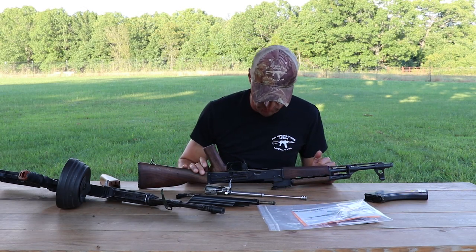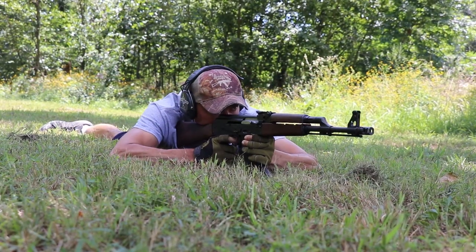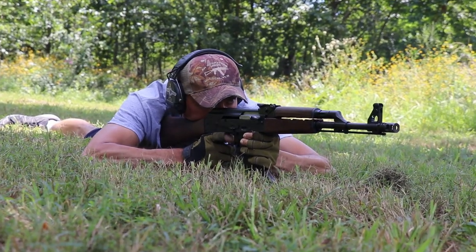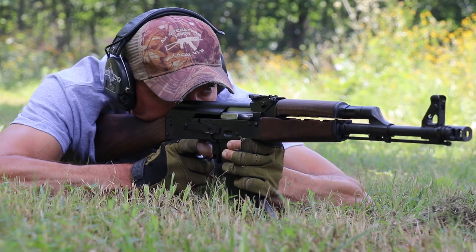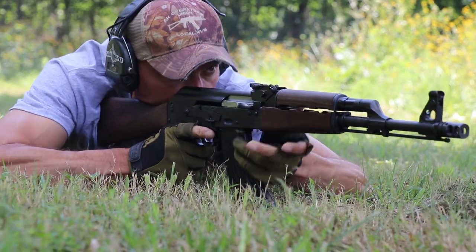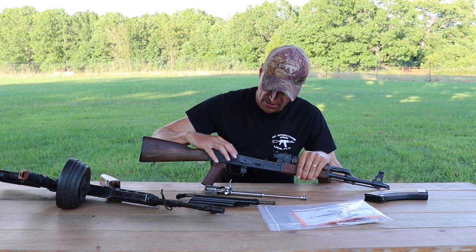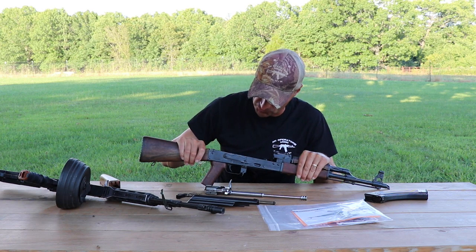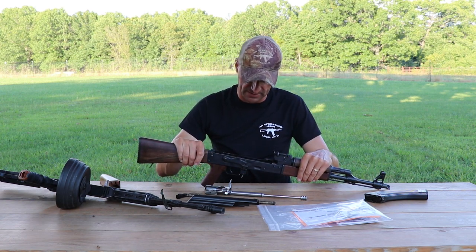We'll do a test with multiple different types of magazines to see how this ends up. The magazine well is enlarged here in the United States to accommodate standard AK magazines — again because of import laws. Here's the fire control group with double hooks on both sides — that looks very cool.